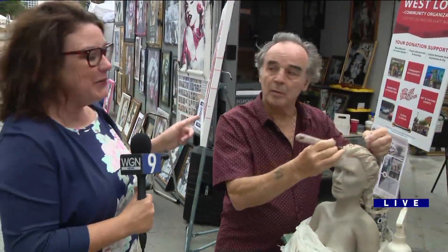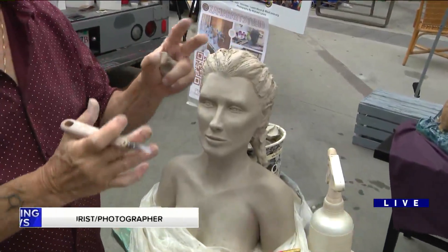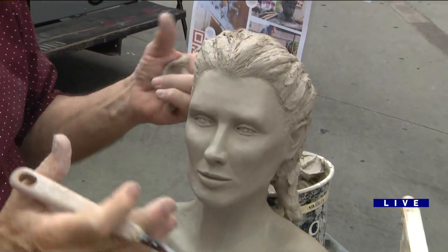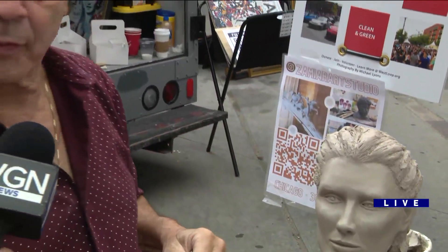Thomas is an artist and a sculptor. Tell me what you're making now. Well, I'm working on a bust here, and right now I'm trying to refine the hair. I've been going back and forth on whether I want braids — I have a reference there somewhere. I'm pretty comfortable with where the face is, but I'll let that sit for a while and then go back to it.